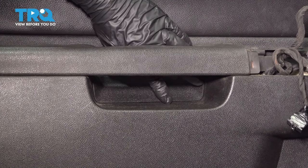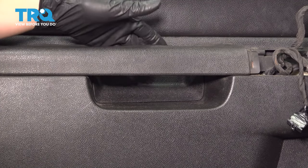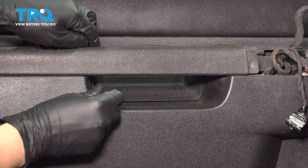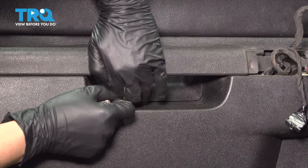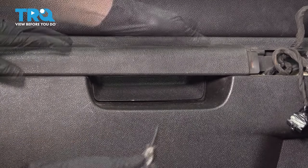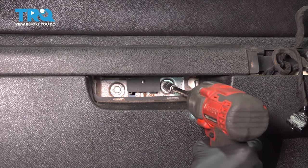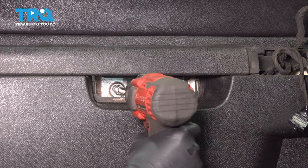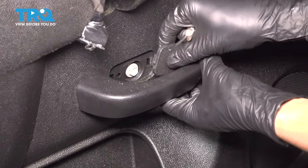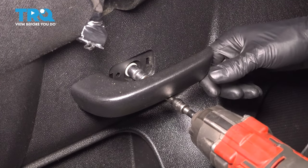Underneath this grab handle, you'll notice that there's a cover. We're going to have to pop this cover off so we can get to the mounting screws that hold down the door. You can do this with a pocket screwdriver or a pick. Two 10 millimeter bolts — remove both of them. Right by the door handle, you'll see another one of these covers — pop this off as well. And another 10 millimeter bolt. Lift up on the door handle and remove the bolt.